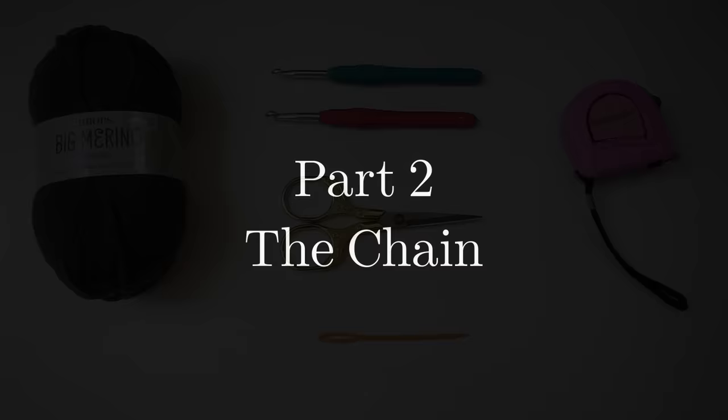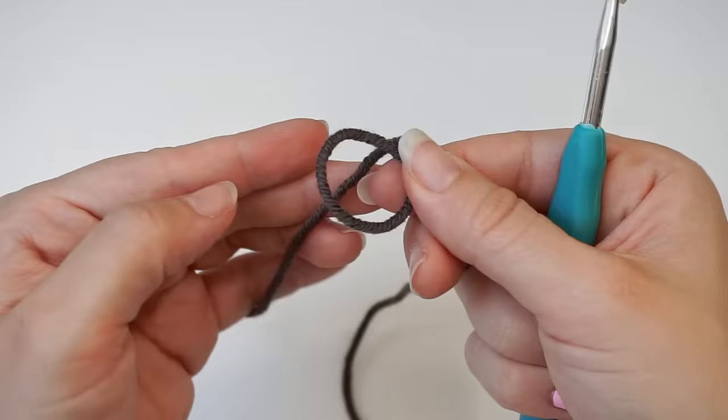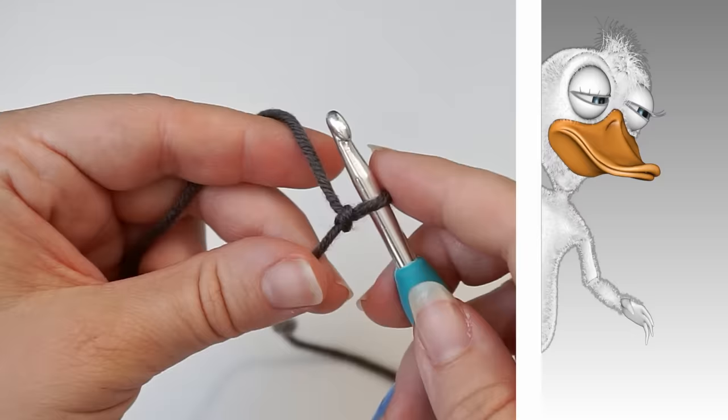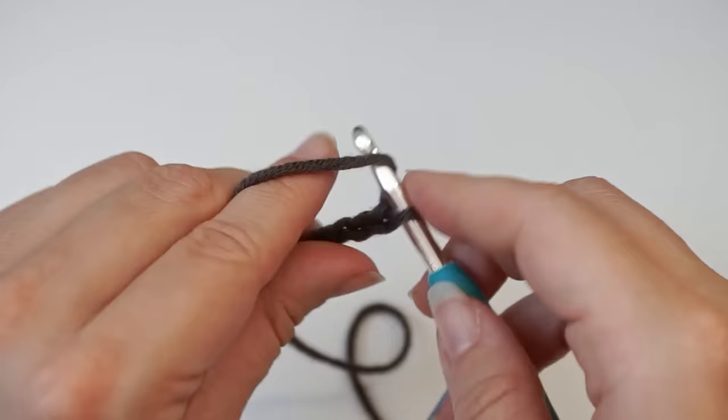First, grab your 5mm hook and create a slip knot. Make a loop with your yarn and take the long end of the yarn behind the loop, then grab it from the middle with your hook and pull. Then create a chain — yarn over, pull through — and keep chaining until you have just above 20cm, which is 40 chains.